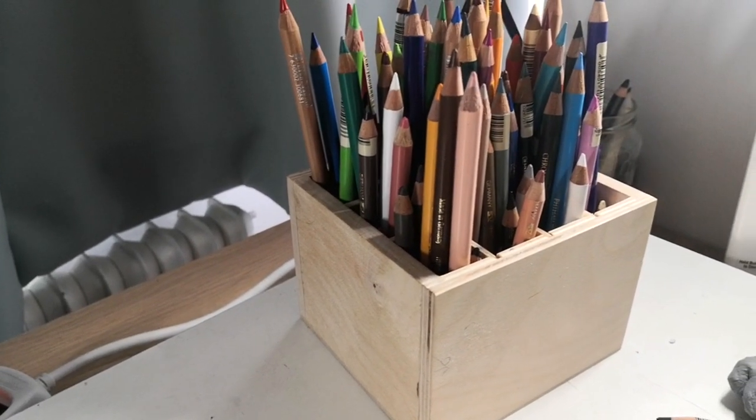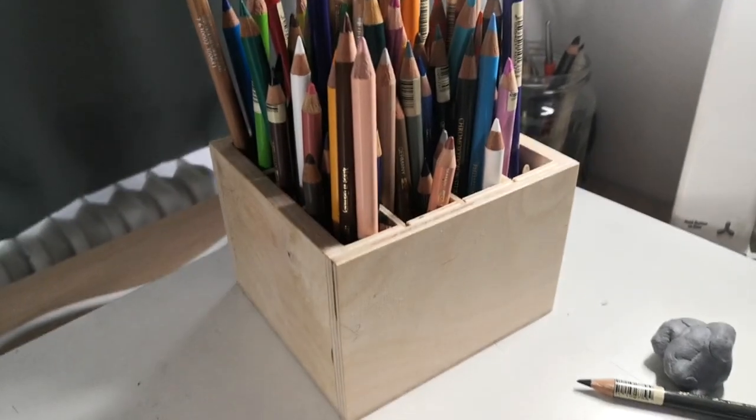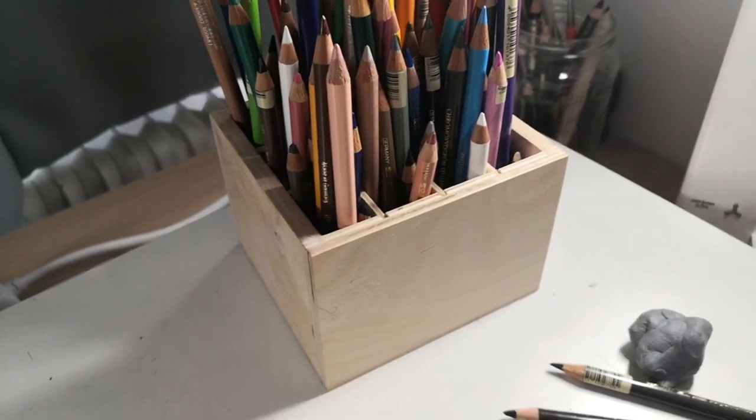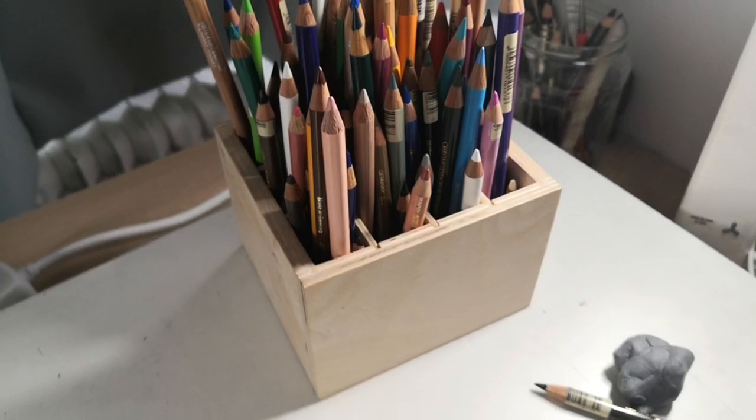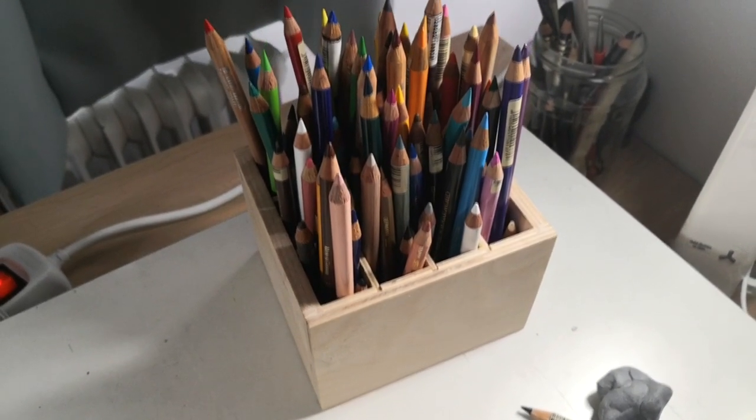Hi everyone, welcome to a new tutorial. Thanks for joining me today. It's been a while again, but I'm finally back with some new content. I've been working on some secret content as well, but I've now finished this tiger.